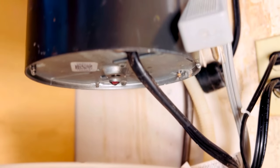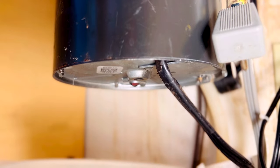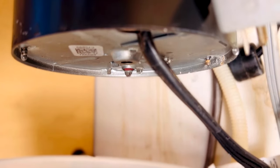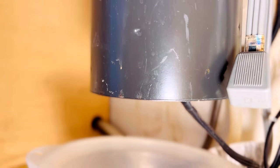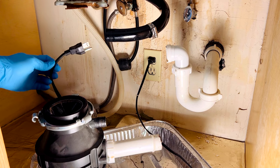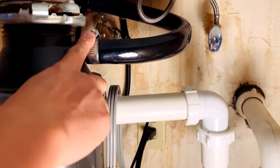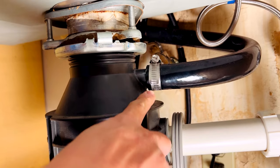Hi guys, today I'm going to show you a simple way to fix a leaky garbage disposal that's leaking from the bottom. Remember to unplug the disposal from the power first.